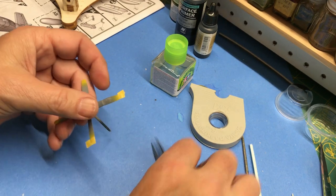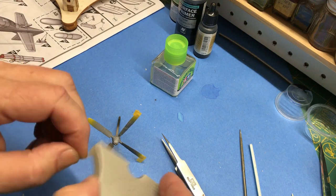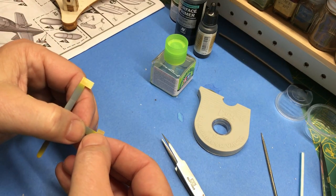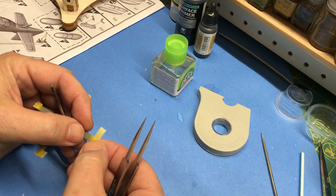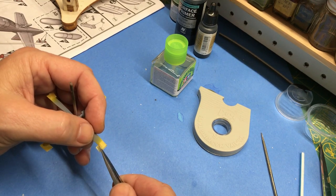That looks good, yeah — looks right on. I'm going to use Tamiya XF1 flat black to paint these prop blades. Okay, that's kind of crooked, so let's fix that.